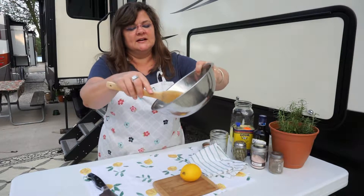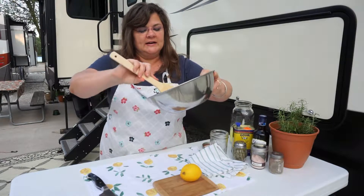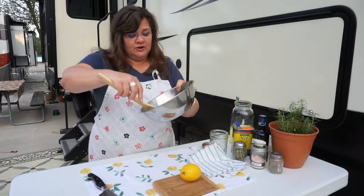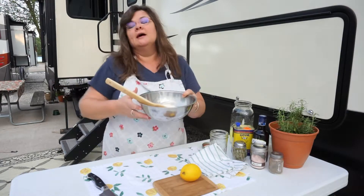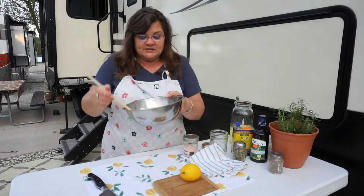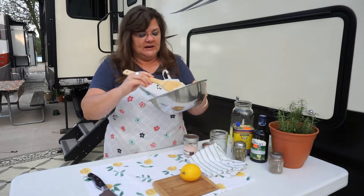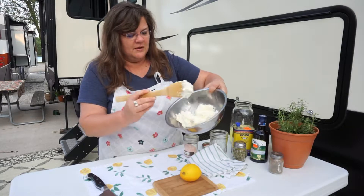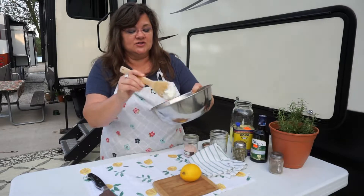It is dry around the edges and moist in the middle. It's like a cream cheese, but a little wetter than cream cheese. You can use this as a substitute for cream cheese. Some people put their salt in before they strain it, just letting you know that. Also, this is a half gallon of yogurt, and I would say it probably made about two and a half cups of cheese — maybe a little less if I'd let it strain a little longer.